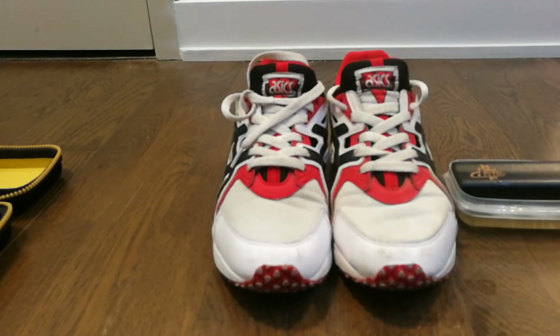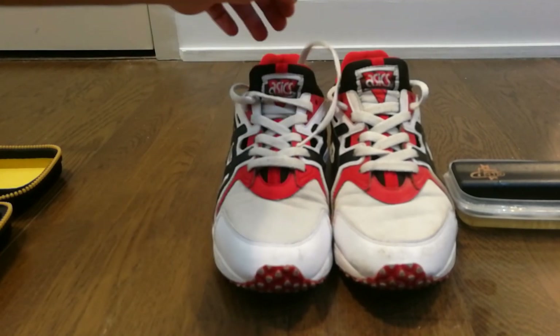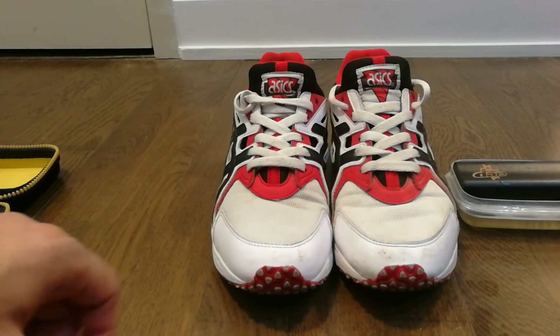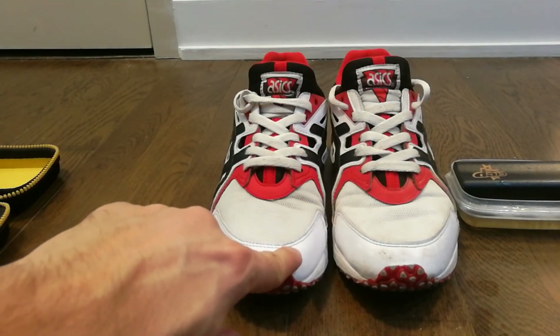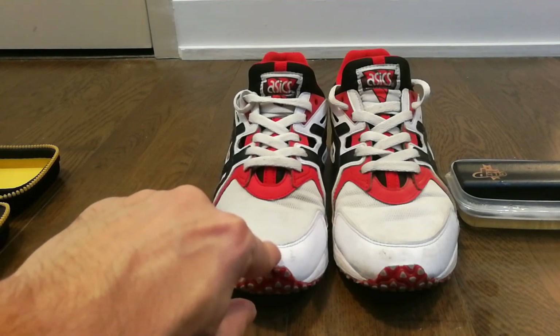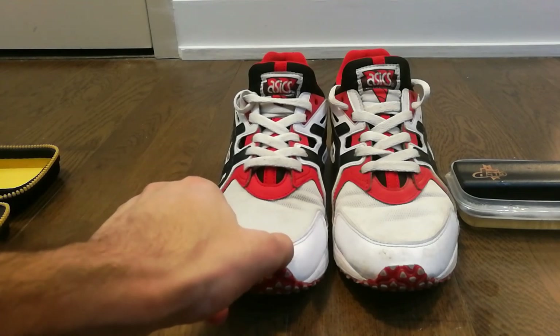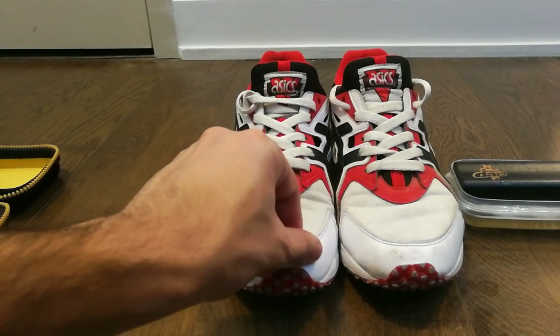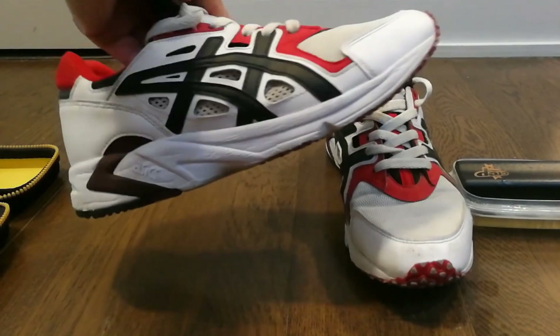If you want to make your shoe look even better, you'll need to do multiple applications. You can also clean the shoelaces or just wash them separately — it depends on how dirty they are. Note that the front may look dirty on screen, but that's because the shoes have slightly worn out and that's not related to the cleaner. Otherwise the shoe looks a lot cleaner.